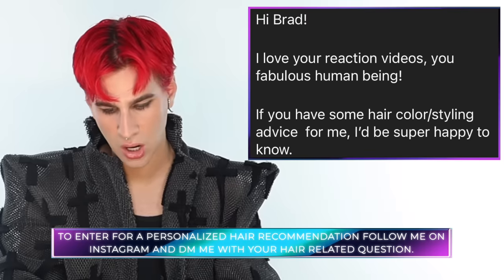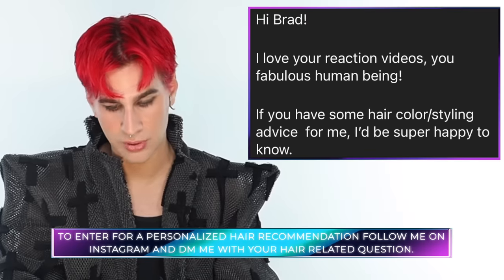Today's Instagram shoutout goes to Alina. She said, 'Hi Brad, if you have some hair color styling advice for me I'd be super happy to know.' I love the coppery color on you — I think if you enhanced this copper color and did a super, super duper copper, I would really like that with your skin tone and your makeup, as well as doing a maybe less severe side part. I love the layering and you are so gorgeous. Do what you're doing but amp it up. That's all for today — thank you so much for watching. Don't forget to live your extra life and I'll see you next time. Bye!